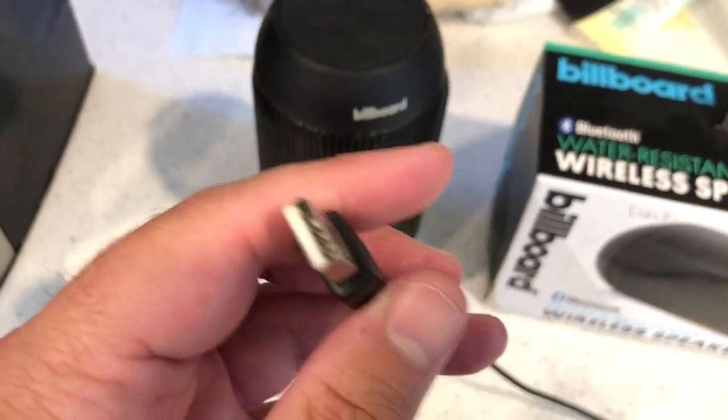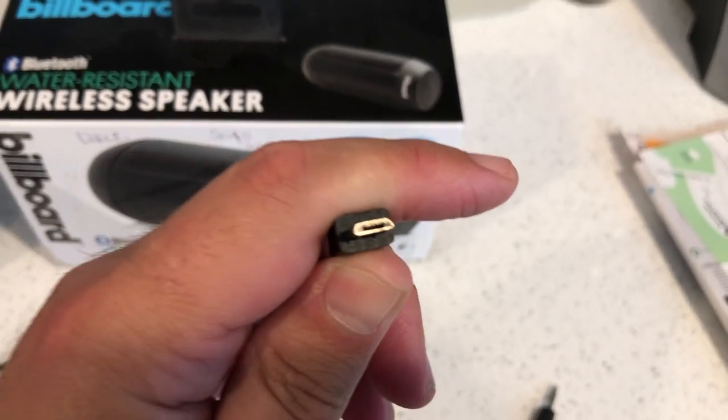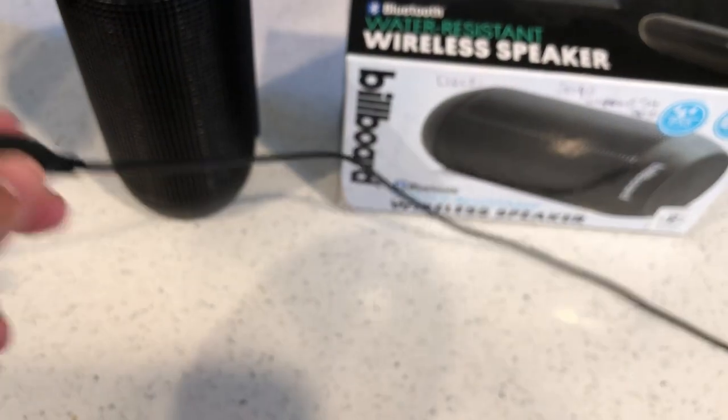This is the USB cable — one end is USB, the other end is an Android-style plug. You can actually also use this plug to charge your Android phone — it's compatible with most Android products, including Android tablets.